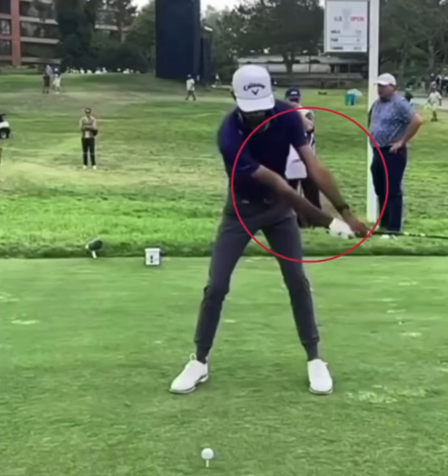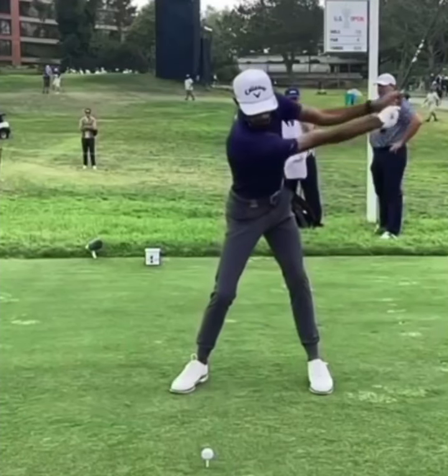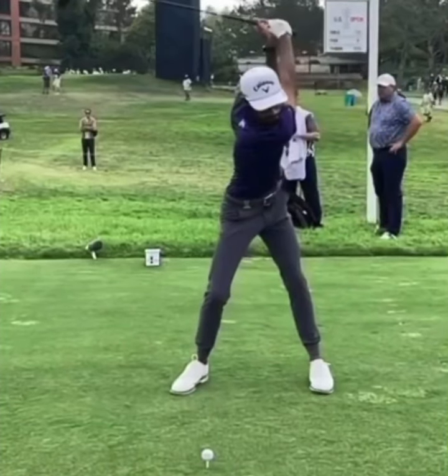That trail arm is not starting to bend early, kind of like we saw in British Open winner Brian Harmon's swing — his trail arm has a tendency to bend real early in the golf swing. You can see here with Akshay he's really keeping that arm nice and level, really creating a lot of width there. As he gets to the top of his swing, let's go ahead and stop it here.